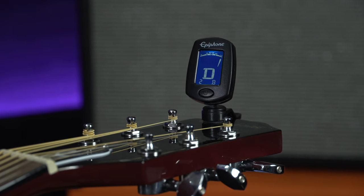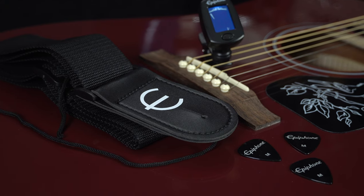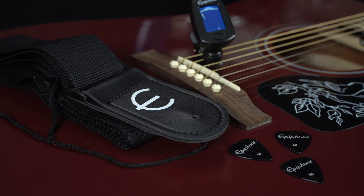The clip-on tuner clips onto the headstock of the guitar and works off the string vibrations, meaning every time you pick up your guitar you can make sure it is in tune and ready to play. You also get a few plectrums included and it comes with a guitar strap.